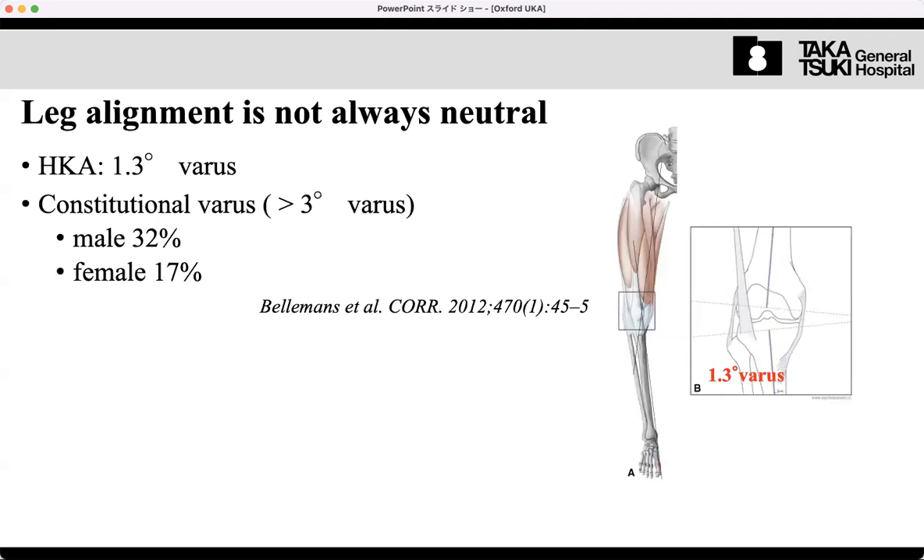A game-changing paper from 2020 showed that most patients have a slight varus alignment — on average even in western European populations, around 1.3 degrees. Defining three or more degrees as constitutional varus, approximately 30 percent of male patients and 20 percent of female patients can be categorized as having constitutional alignment. This means if we perform mechanical alignment TKA, we need to release soft tissue structures, which can cause problems such as pain, instability, and discomfort.